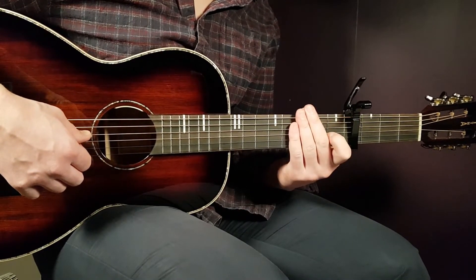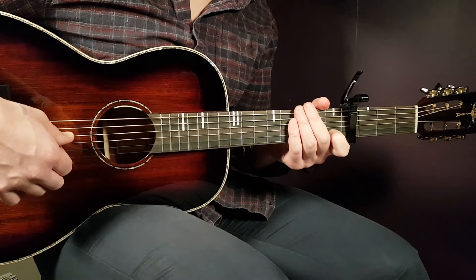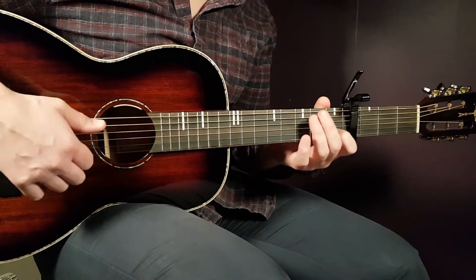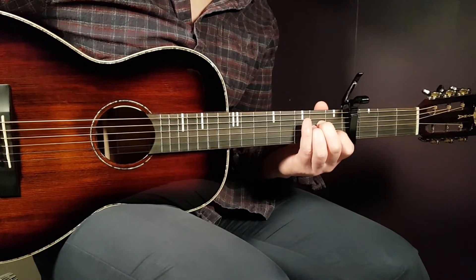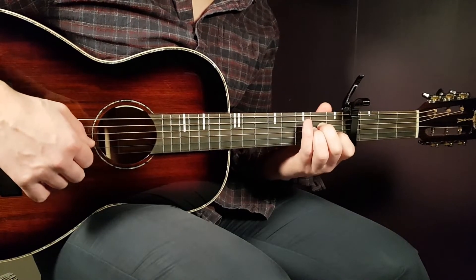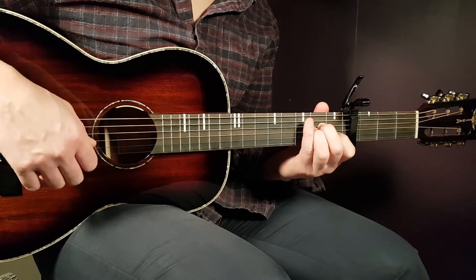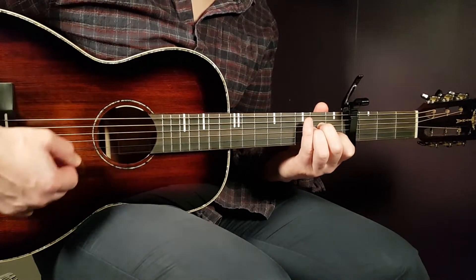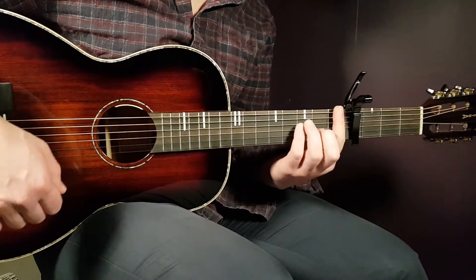For this song we have three different chords, and I'm gonna give you two variations of one of them. Let's start with A minor: open A, second fret D, second fret G, first fret B, and open E. That is A minor. Then we have F.